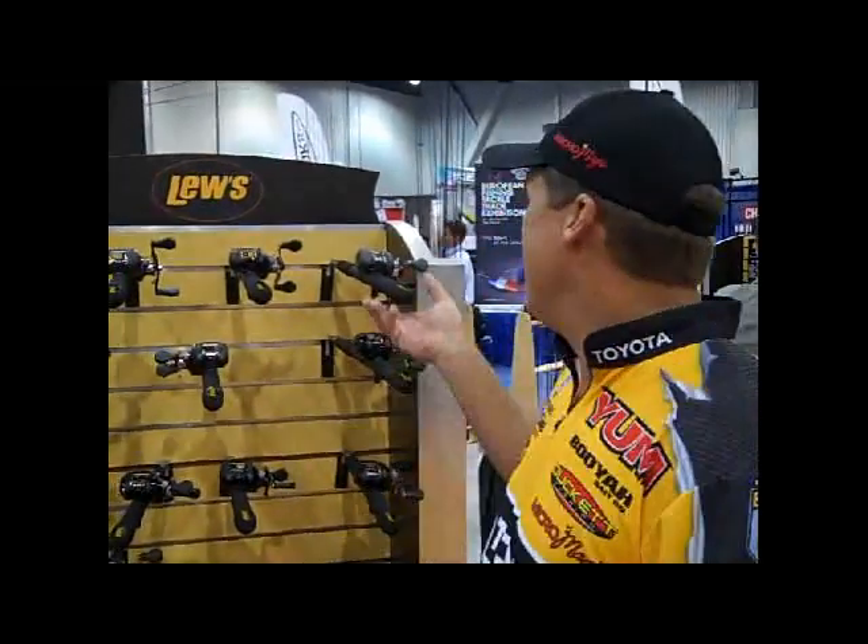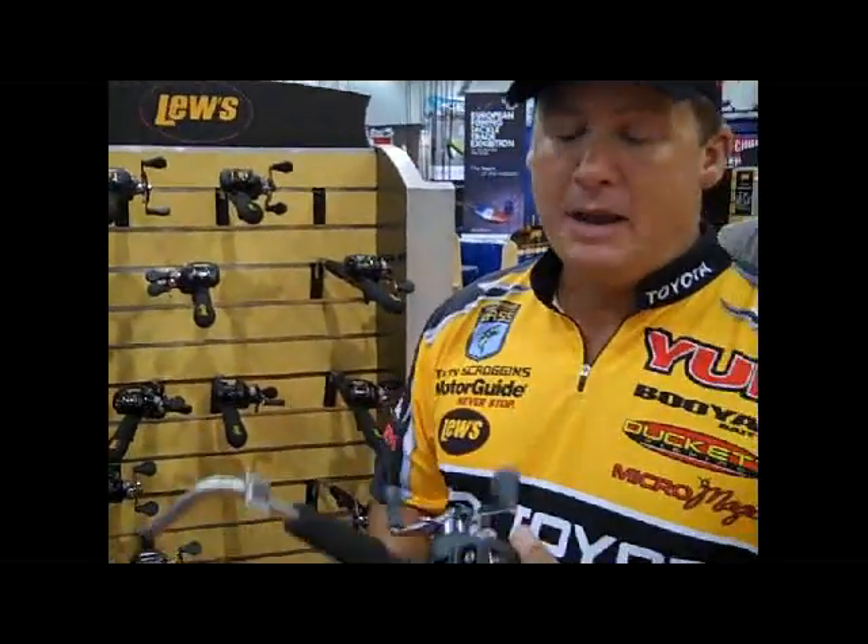Number one being the new Laser MG. Great price point starting at $79. Man, you can't hardly find a reel for $79. This reel has eight ball bearings. You can't go wrong with this reel.